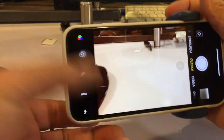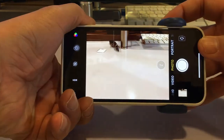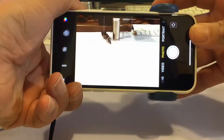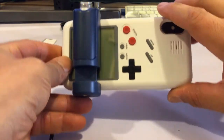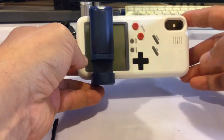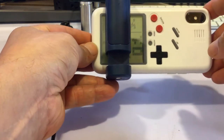Alright, so this is the grip itself, and it's taking all the pictures — awesome. As you can see, it can fit over a case. I have my Game Boy case and I didn't want to take it off. I really like the Game Boy case. This actually works — you can see it in the background.